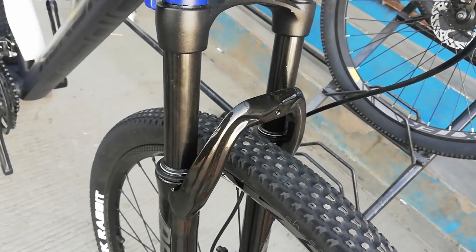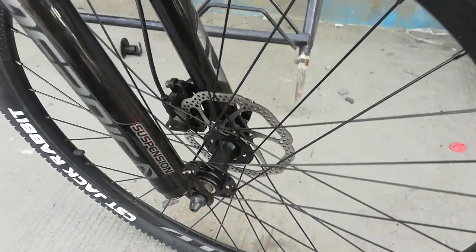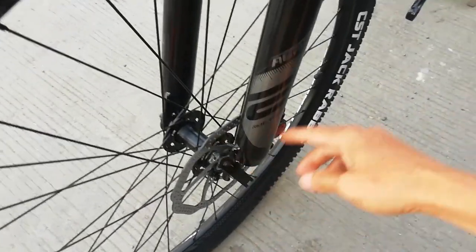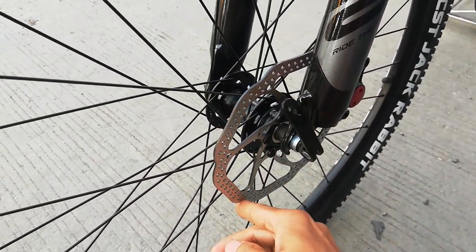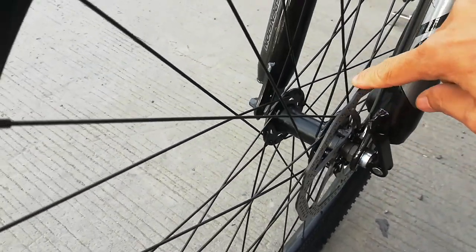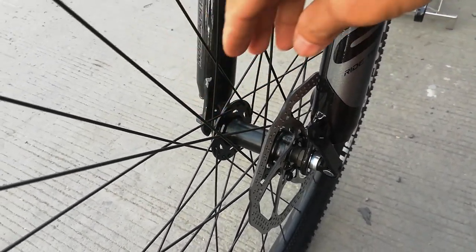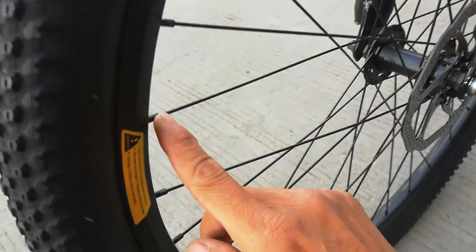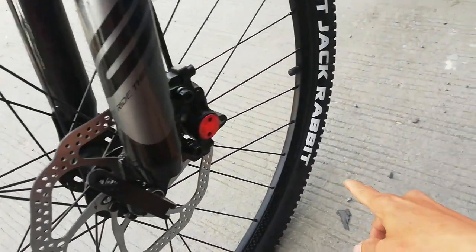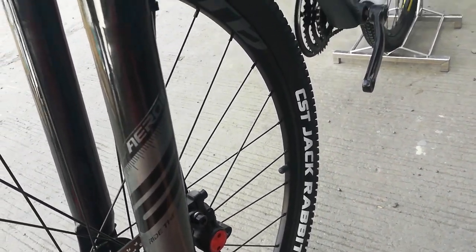Travel ng fork nya ay 100mm. Tapos, naka quick release — harap at likod. Meron syang 160mm na disc brake. Yung kanyang hubs steel lang, threaded type. Yung kanyang rim made of alloy. Tapos, yung gulong nya ay gawa ng CXT Jack Rabbit.